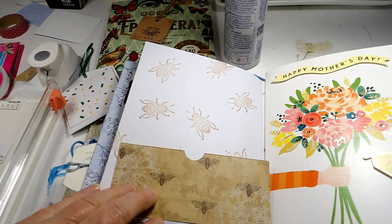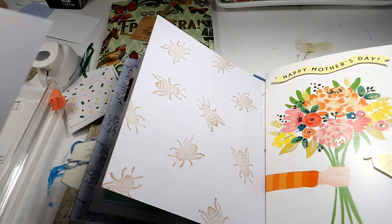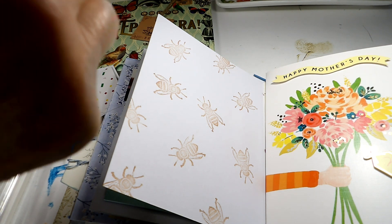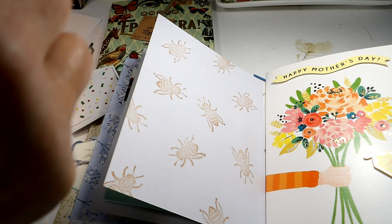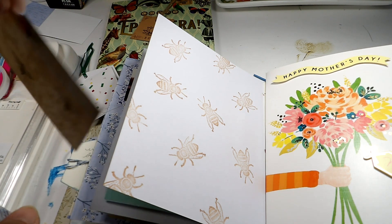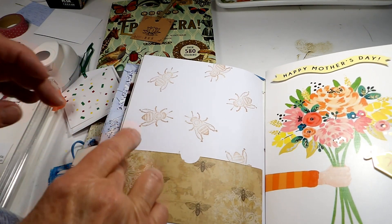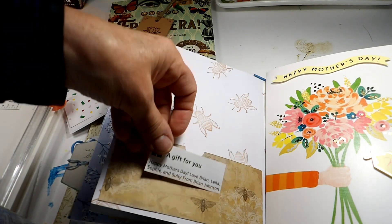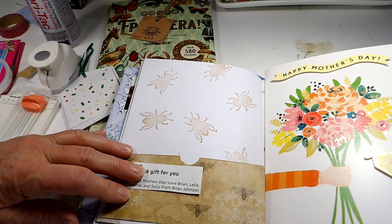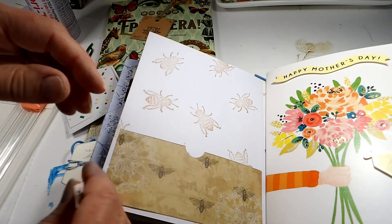I decided on this paper — I think they're bees, it could be flies, but I think they're bees — so we're gonna put that on as our pocket. A glop of glue there and we'll put that like that. And on top of that I'm going to put this here. I don't want to cover the bees, so I'll put that there. I did double-sided tape for that.